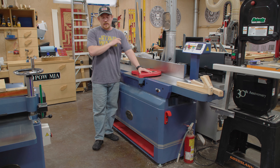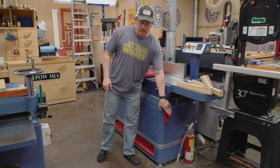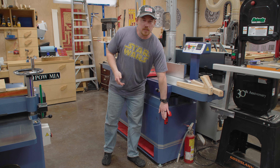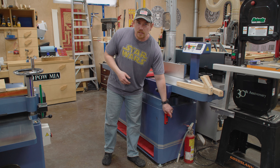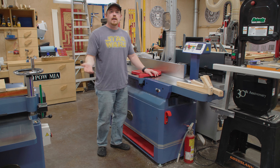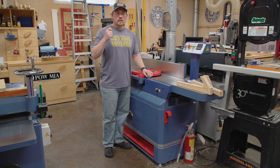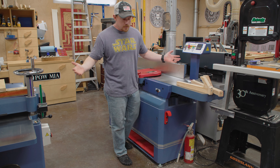Two things I wish every large woodworking tool manufacturer would implement. Number one: lifting points. If you're an engineer designing this machine, you should know where it's safe to lift — you're not going to throw off calibration, bend sheet metal, or break handles. I wish every tool manufacturer would have lifting points of some kind, whether it's a bent piece of metal forming a hook or an inset D-ring. Just mark where it's best to lift from. Every tool manufacturer should implement those.